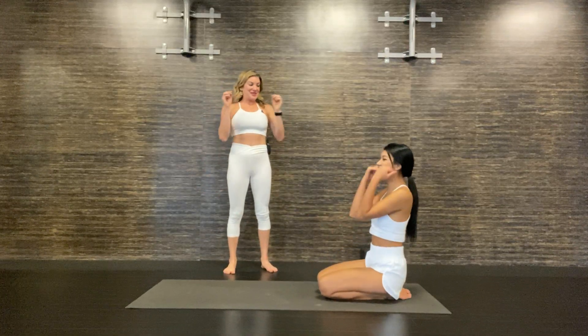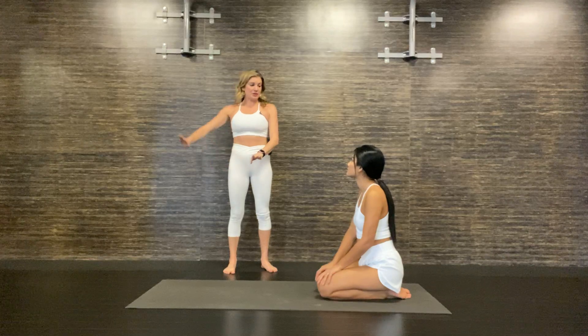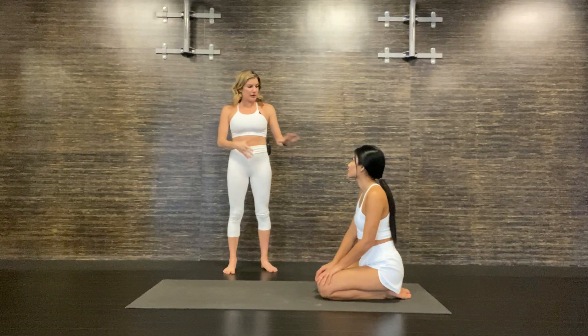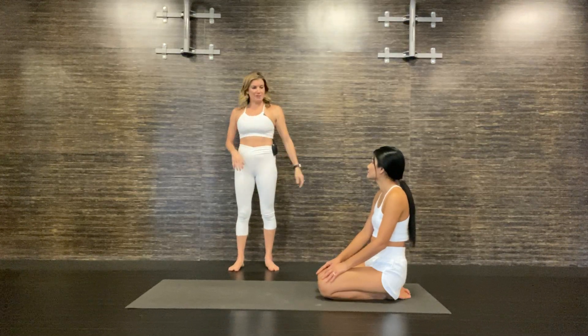All right, Pung. So we're going Plank, Chaturanga, and then we're going to try to figure out the transition into Up Dog. That's probably going to be the hardest part. You do it naturally, just whatever comes to you, and then I'll give you suggestions based on what I see. Okay? Just make it up.